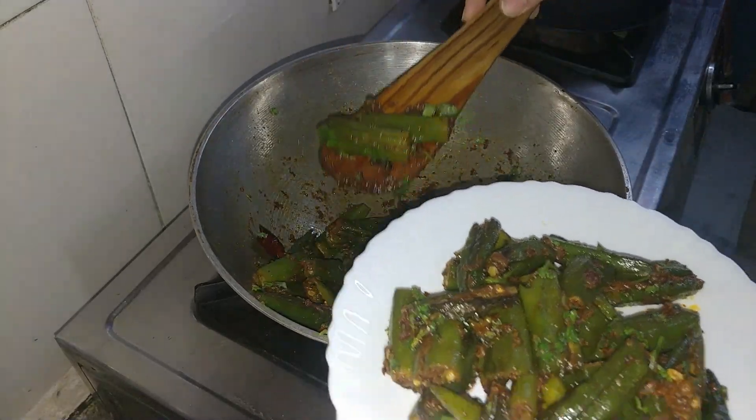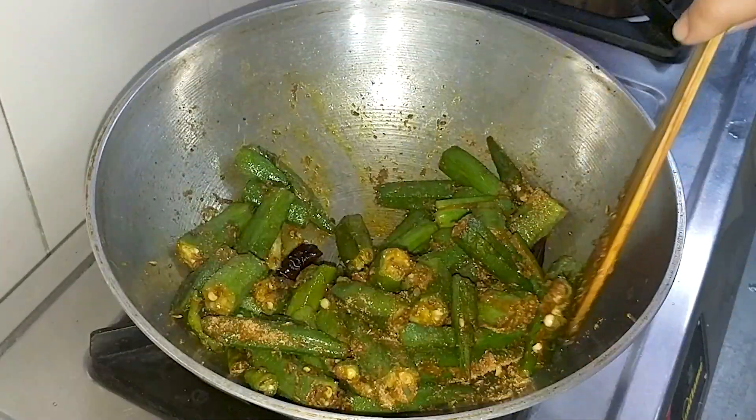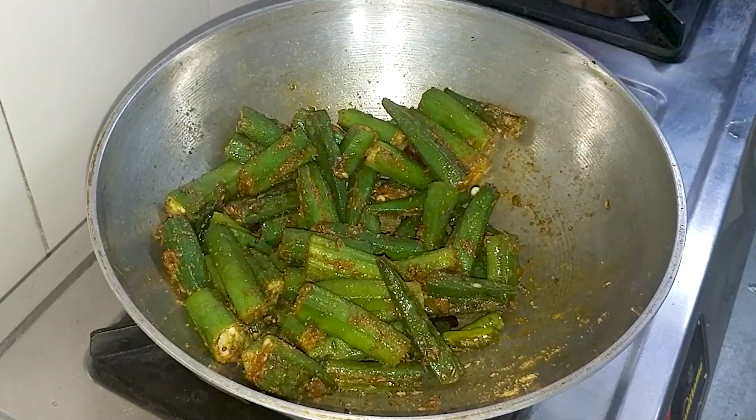Hello everyone, once again welcome back to Recipe Adda by Megha. So friends, we will make bhindi masala fry. Believe that it is very easy to make, but it is very tasty to eat.